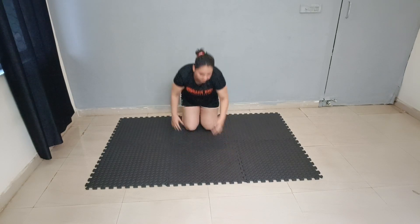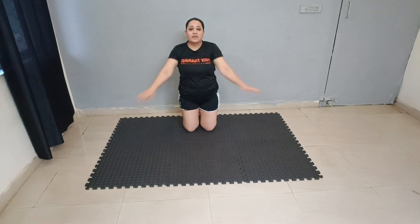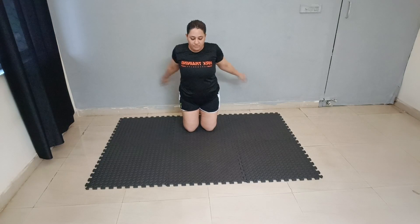Good job. Good crossover. 10, 9, 8, 7, 6, 5, 4, 3, 2 and 1.